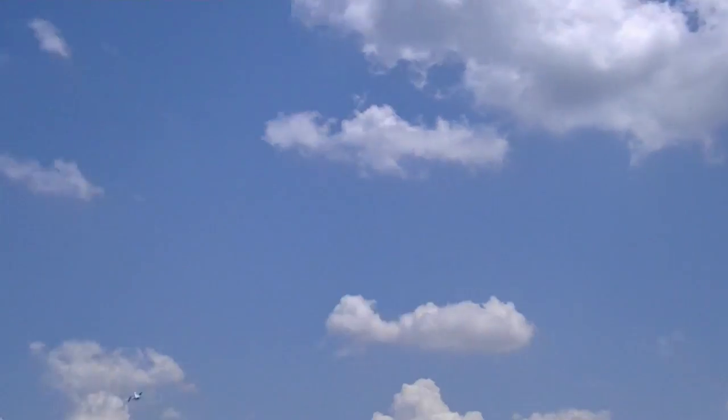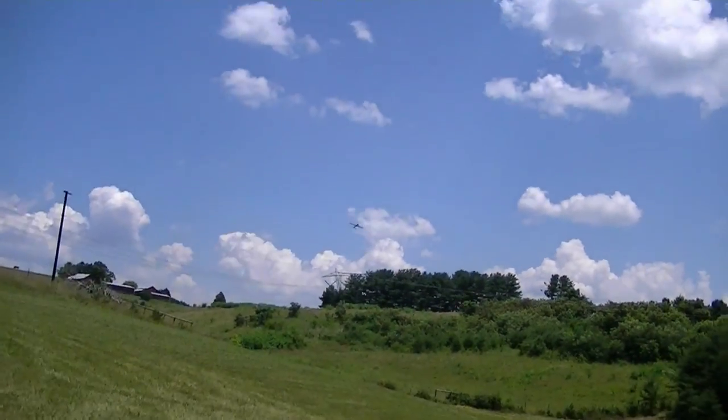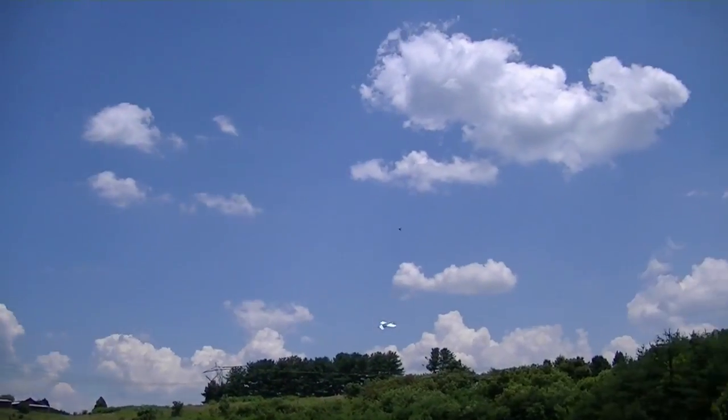I'm trying to get some trim. Keep wanting to go down. It's trimmed pretty good now. I'm going to run in — I got to get some water. That was close.